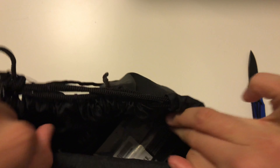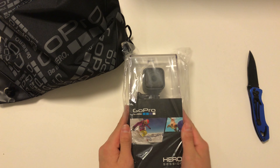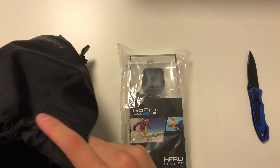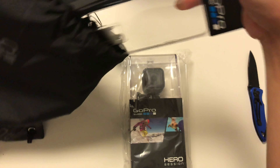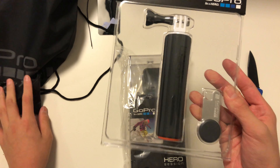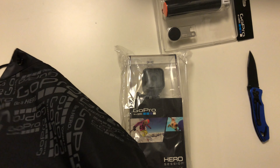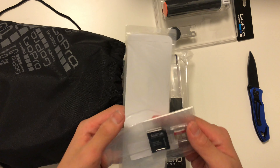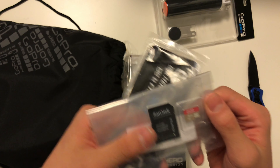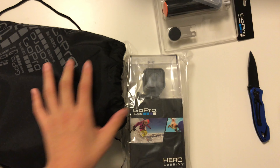Let's see what's inside the box. We got the GoPro Session — this is the Session, not the Session 5 — and we got the handler, it's a floating grip. It also comes with the SanDisk SD card, an SD card reader, and some GoPro stickers.